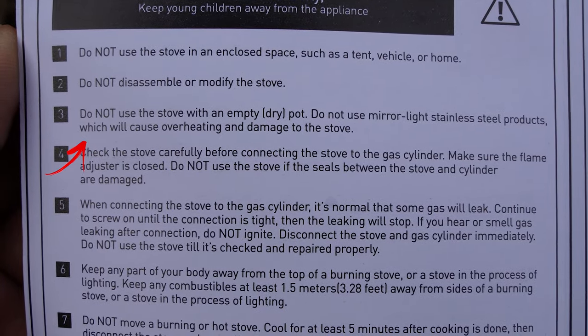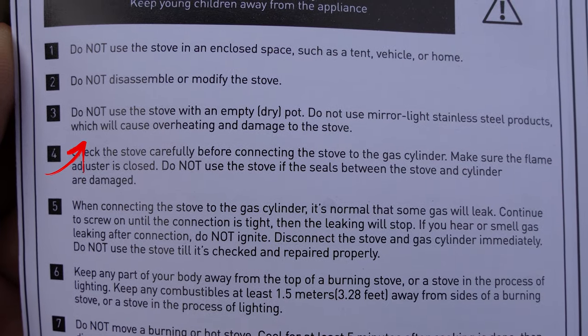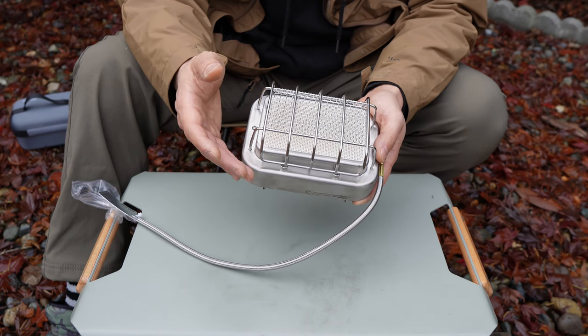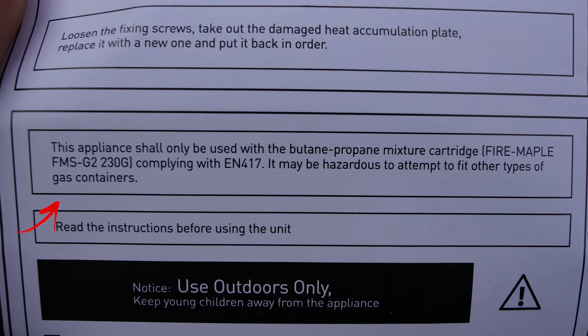The warnings also state not to use the stove with an empty dry pot or a mirror-finish stainless steel product, as it'll cause overheating and damage the stove. I'm guessing that since the stove uses infrared radiation to heat the pot, the shininess of a mirror pot will bounce the heat back to the stove — that's likely why. It also says to only use a butane-propane mixture to fuel the stove.